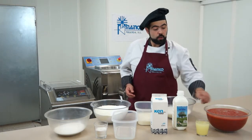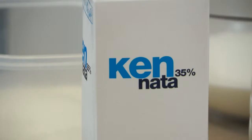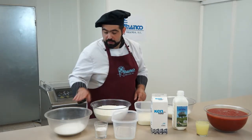We are going to need natural crushed tomato, a little lemon juice, whole milk, cream of 35% fat, invert sugar, dextrose, milk powder, sugar, and emulsifier.